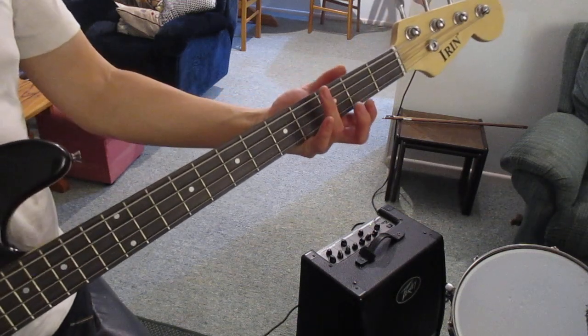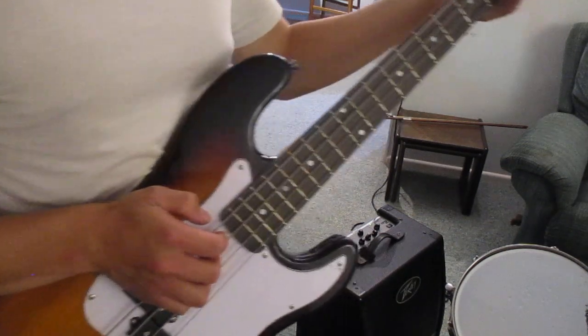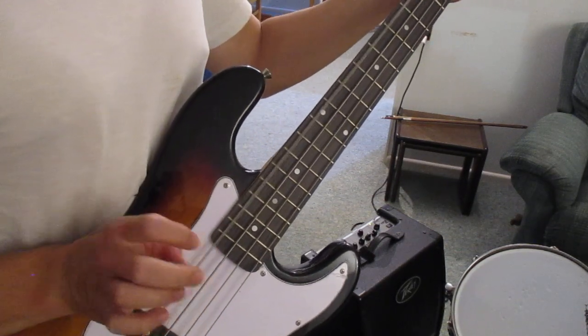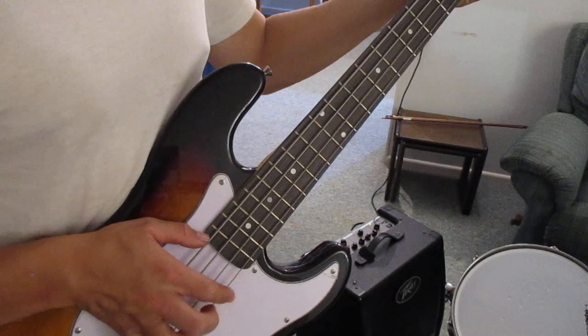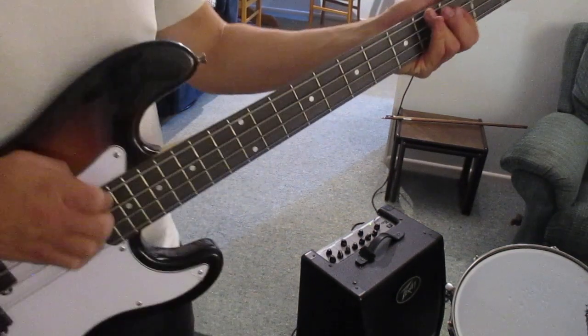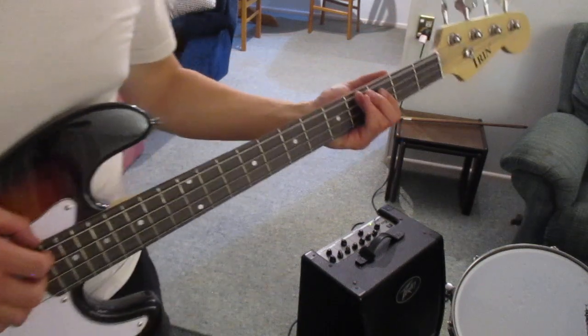The first thing I'm going to cover is the plucking. On this end you're going to want to alternate between these two fingers. It's tempting to use your thumb — only use your thumb if these two fingers are occupied on other strings. You can do whatever you want of course, I'm just trying to make it easier for you.